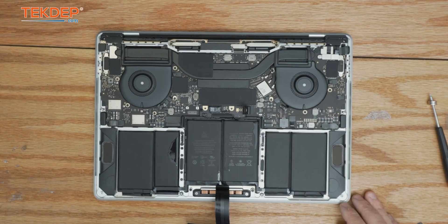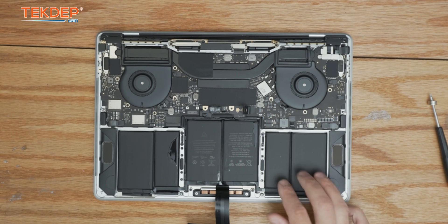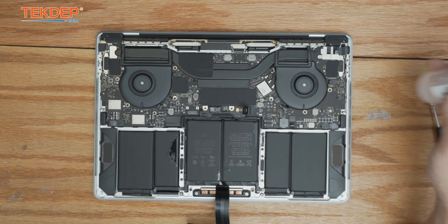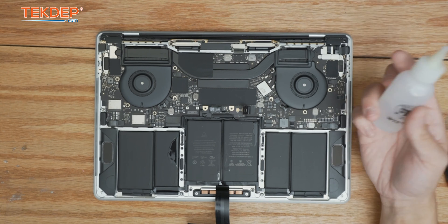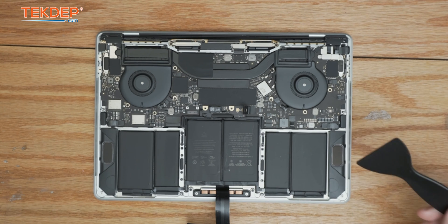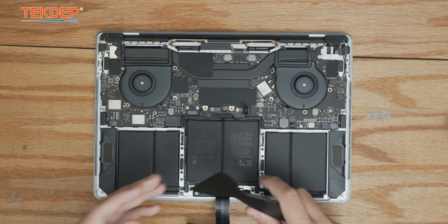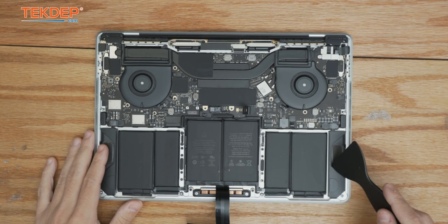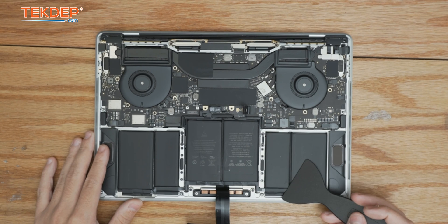Now we just have to wait for our isopropyl alcohol to break down that glue. You can always put more — you really can't use too much of this. We recommend 98% or higher as it will evaporate very quickly. Now that we've let the isopropyl alcohol break down the adhesive, we're going to take a flat-edge pry and you can start from the bottom, the side, or the top — whatever is easiest.